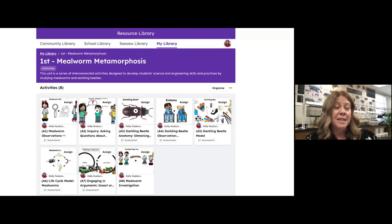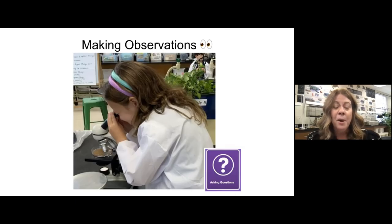The unit I'm going to share with you today is Mealworm Metamorphosis. I'm going to start from the first activity to the last. I chose this because you're going to get an idea of where I start in first grade — the second week of school. So: making observations. This is not one of the practices, but it's built into asking questions.